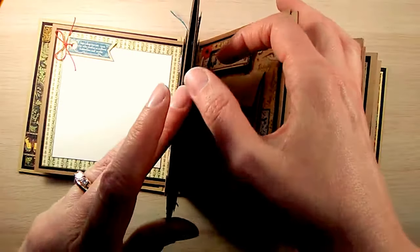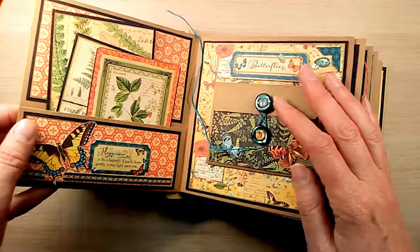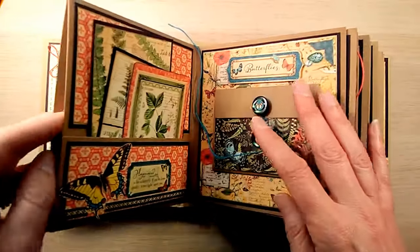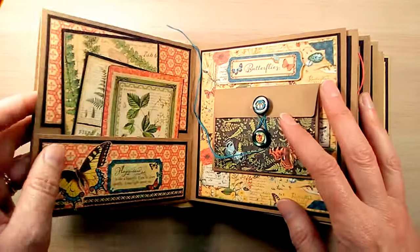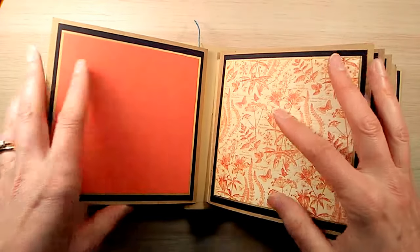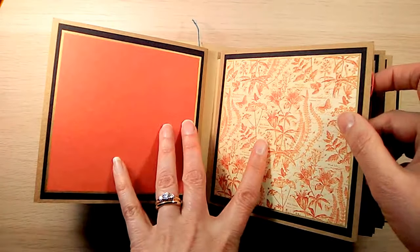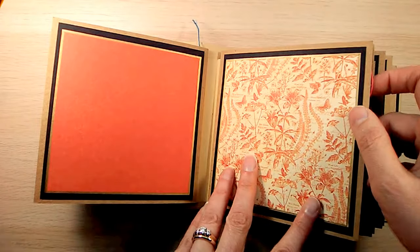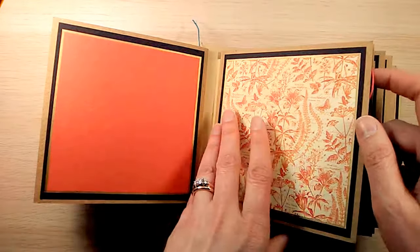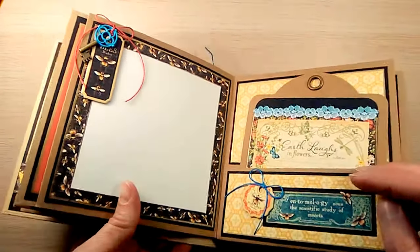Since my album was so thick I decided not to add anything into the pockets yet. I think what I'll do is while I'm collecting little pieces of memory, photos, or whatever I want to put in, I'll just tuck them in the pocket until I'm ready to complete the album. For the two flat pages facing each other I used matching or coordinating papers from the collection, outlined them in gold, and left them so I can later add a photo, journaling, or some other detail.